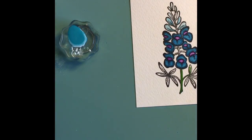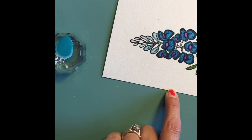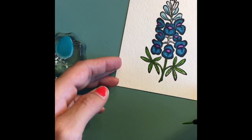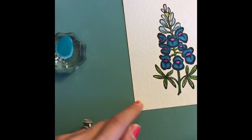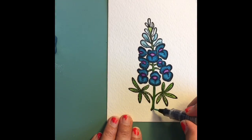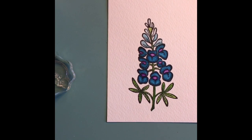I wasn't so sure about the green — I wasn't really happy with it, but since it's just at the bottom and I actually cut most of it off for the card anyway, it doesn't matter much. I didn't get the green the way I wanted it, but I was really just focusing on the blue bonnet part, which I am really happy with. I think it came out really cool — nice and bright.